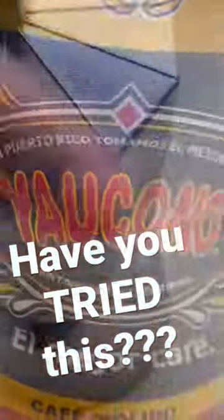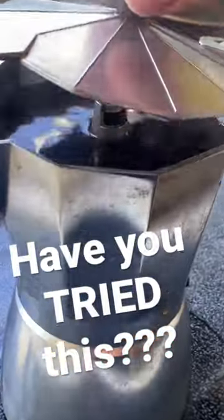Grind your beans, add the lid. That spout is where the water is coming up at. Here's the coffee that I used, and voila.